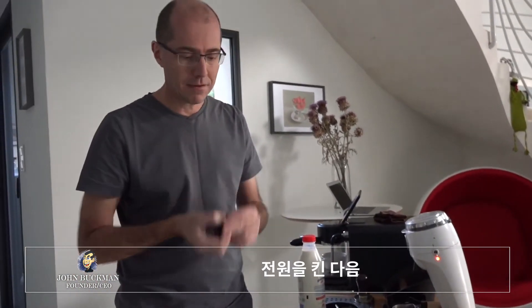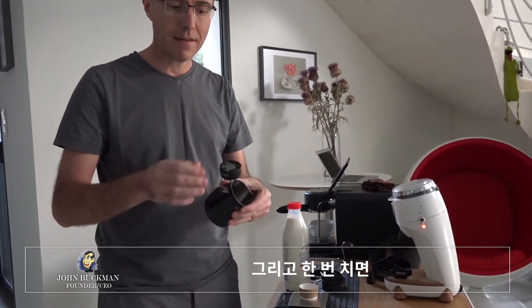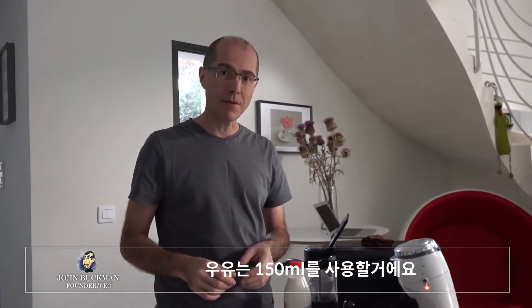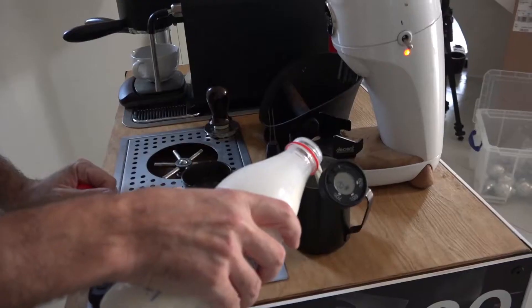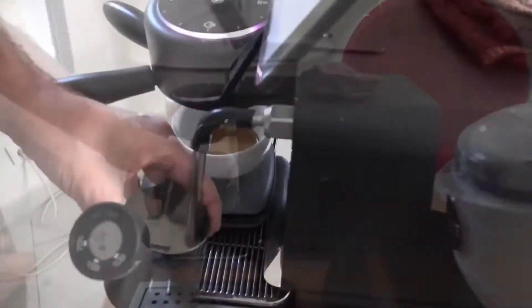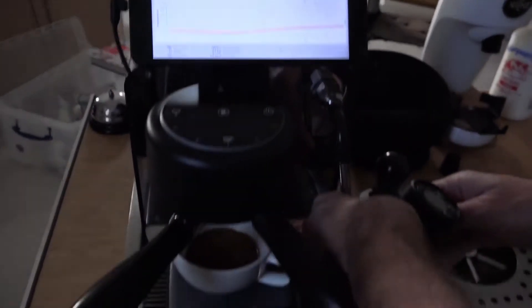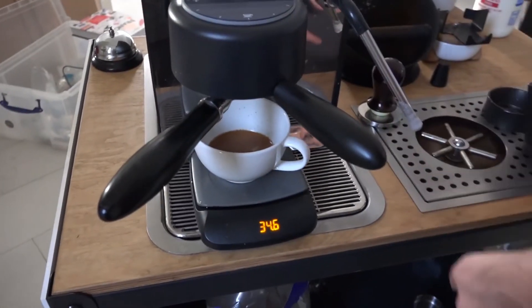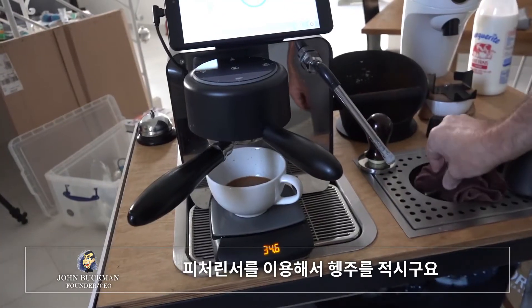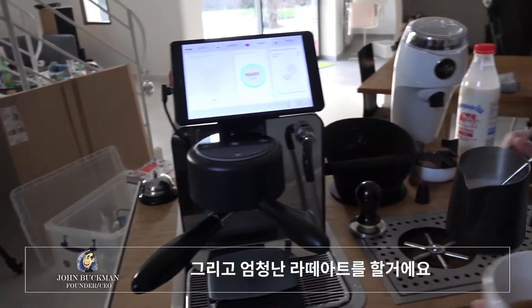I take my thermometer, turn that on, put it into the milk jug, and give it a hit. Now it's locked in. I'm going to pour in 150 milliliters of milk and steam the milk. The steam automatically purges. I use the pitcher rinser to wet a towel and give that a wipe. Now make amazing latte art.